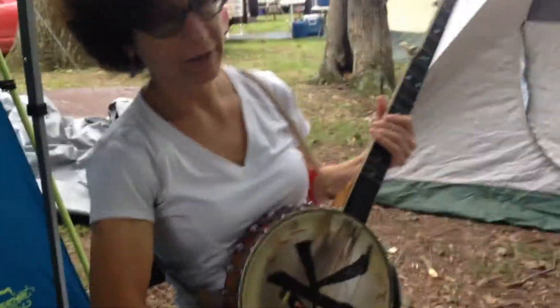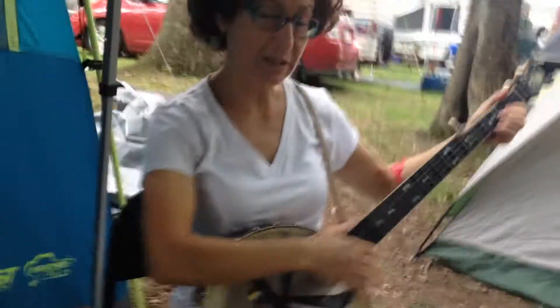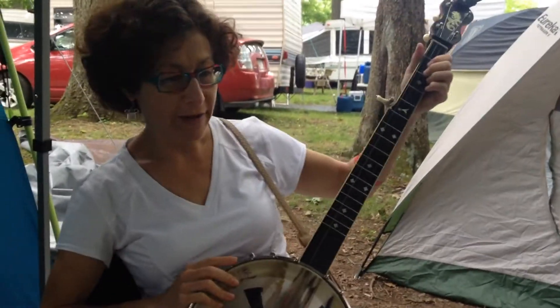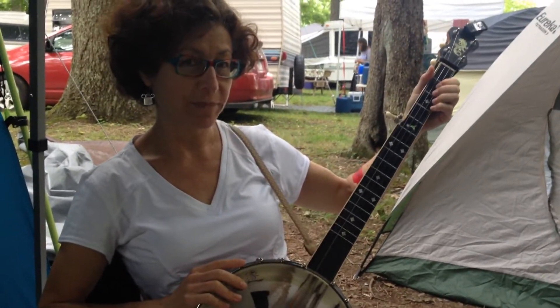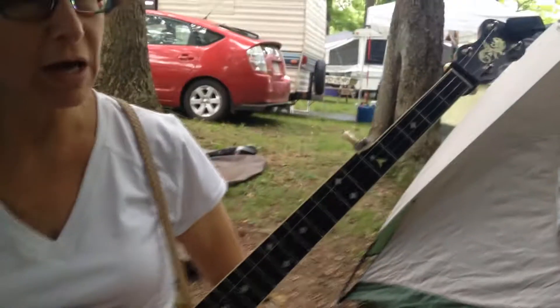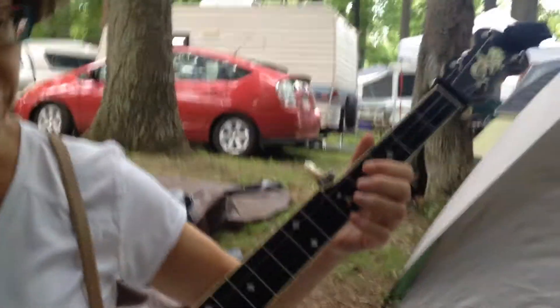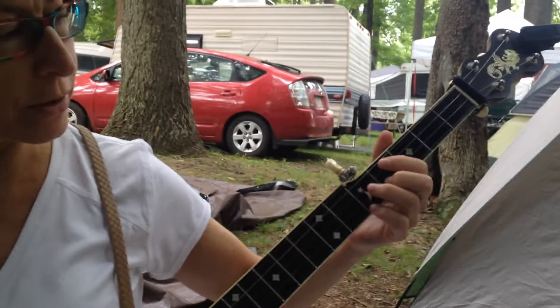Good morning, this is Clifftop 2015, and we're going to have a lesson for Edwin today about life-changing banjo chords in the key of double C. So when you're playing along with rags and C-tunes, even non-rags, just C-tunes, I'm going to demonstrate first and then break down each chord.